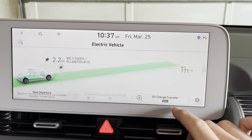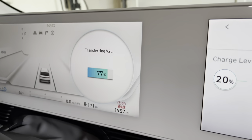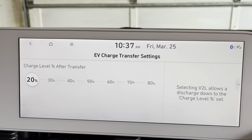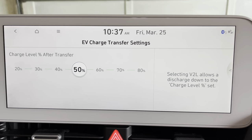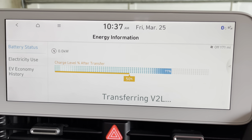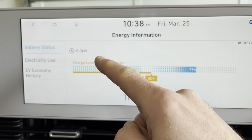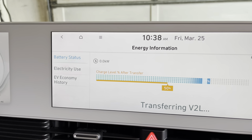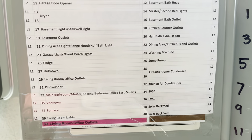Inside the Ioniq 5, from the electric vehicle screen we click EV Charge Transfer, and here we can limit how much power can be drawn from the battery. I have 77% charge, and I want to keep at least 50% battery to travel if I need to leave the house during a power outage. I drag the slider to 50%, so the battery will not discharge past that mark. From the EV screen, clicking on the battery shows the current charge level, the V2L cutoff point, and in the top left a readout of how much power is currently being drawn — currently zero kilowatts since no breakers are on.